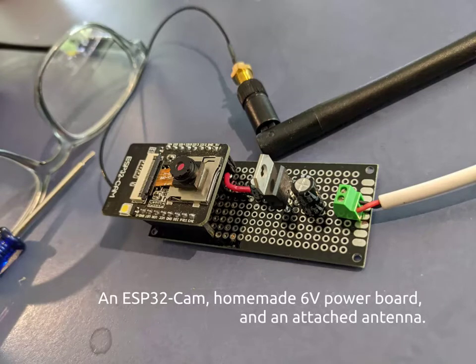The ESP32 cam has a built-in camera, a small LED light, and Wi-Fi. We used a little piece of double-sided tape that fixed the camera in place, and attached the module to the ceiling of the birdhouse with four brass standoffs.